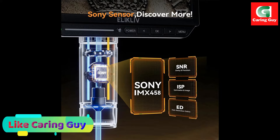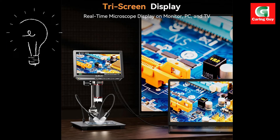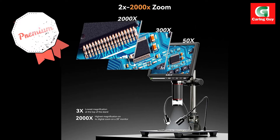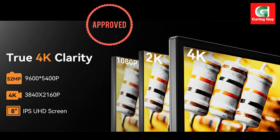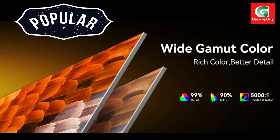The package includes essential accessories to enhance the user experience. The metal base with a 10-inch stand provides stability and flexibility in positioning the microscope for varied applications. The inclusion of a remote control adds convenience, allowing users to control the microscope without direct contact. The 64GB micro SD card ensures ample storage, while the light barrier and UV lens contribute to optimal observation conditions.